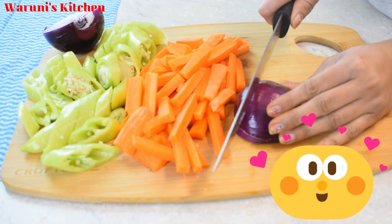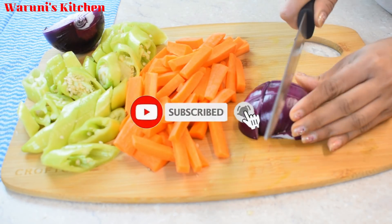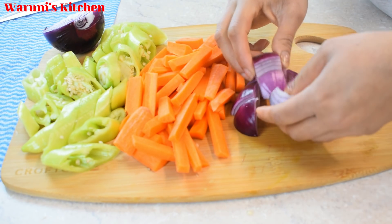This is the channel of the video. If you like this video, please subscribe to our channel and click the bell icon. Please share the video.